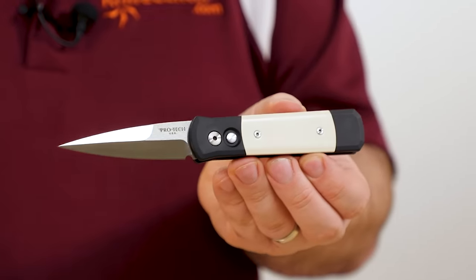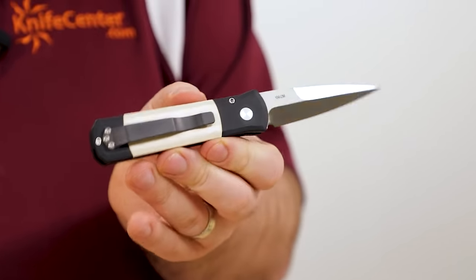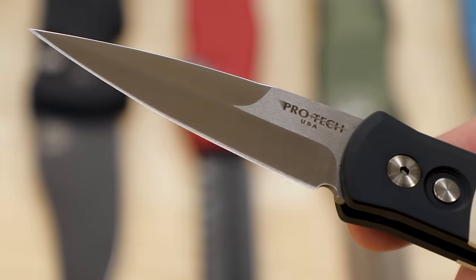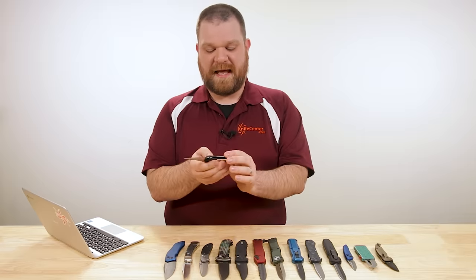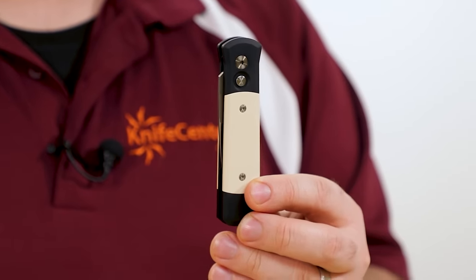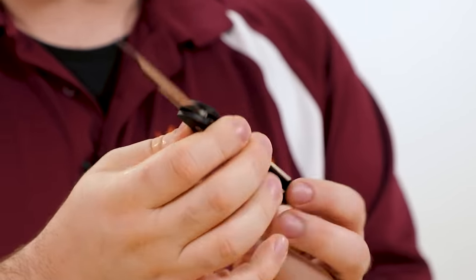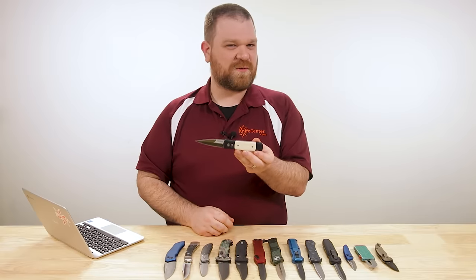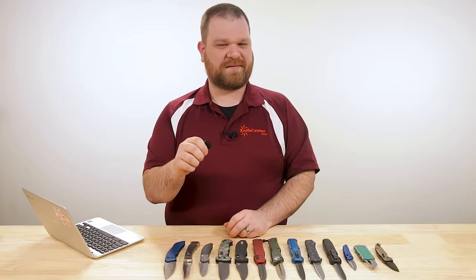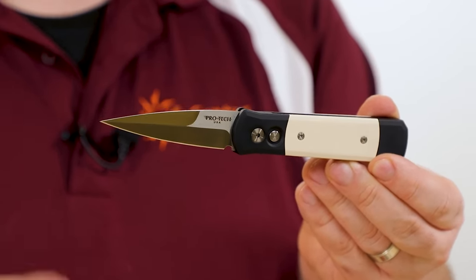With most Protec knives, you've got an aluminum body — this one has antique ivory Micarta inlays on both sides, which is quite nice, and a single-position pocket clip. The blade is 154 CM, coming in at just over three inches. The action on these guys is quite good. To close it you push the button, and the blade is essentially under tension — as soon as you push that button, it flies open quite nicely. Protec knives have their own signature sound; even without looking at the knife you'd know it's a Protec.